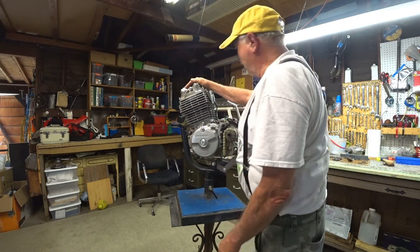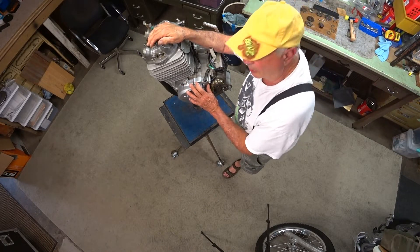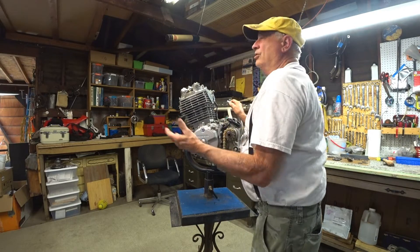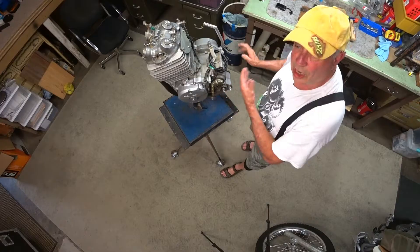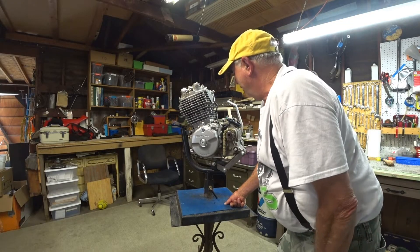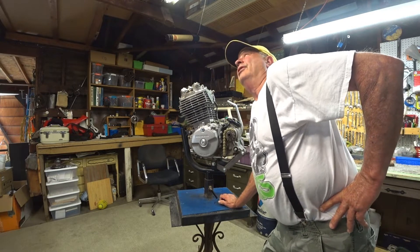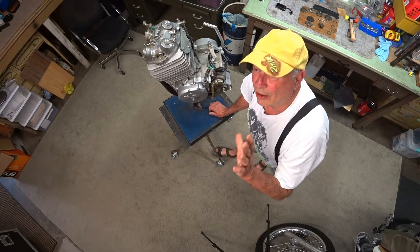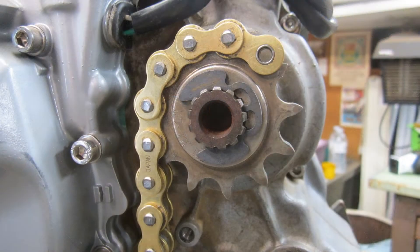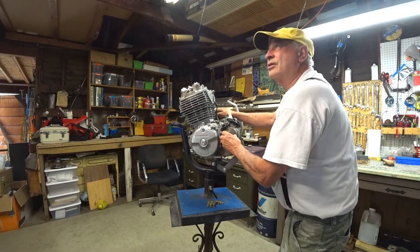The biggest thing is the XR600 — and the 650L for that matter — doesn't have a cush hub in the rear hub. Because of that you've got a direct drive through your motor and transmission, chain directly to the sprocket and the tire to the ground. There's no real give; it's metal to metal all the way. On an XR600 I've heard that's okay for an off-road vehicle, but when you're putting a whole lot of stress on it going back and forth, something's got to give.